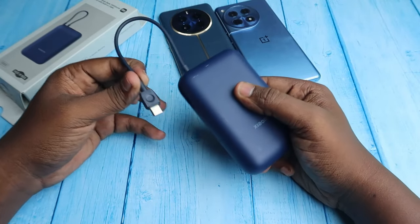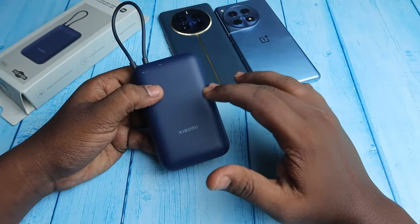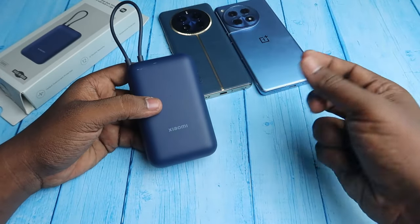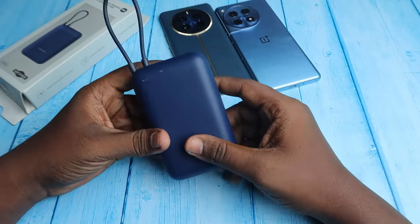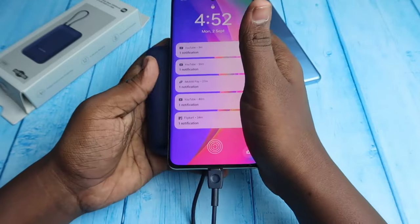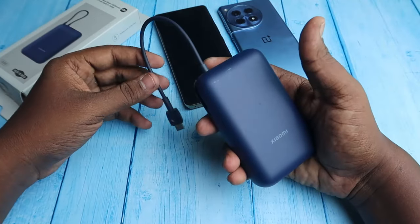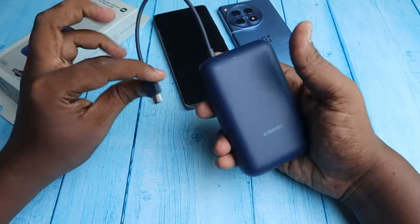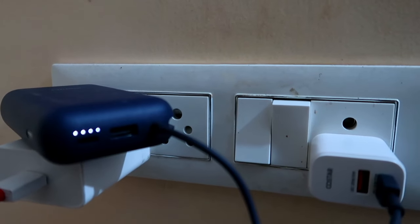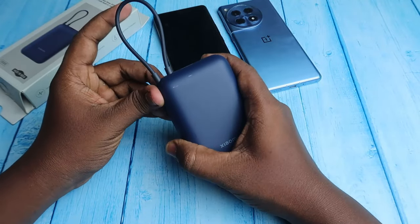The main highlight of the Xiaomi Pocket Power Bank is the inbuilt cable. This is really convenient compared to other power banks without an inbuilt cable, because you don't need to remember whether you have taken a separate cable. You just take the power bank and can charge any device using this cable anytime. The inbuilt Type-C cable supports both input and output — you can use it to charge the power bank itself or to charge any gadgets or smartphones.